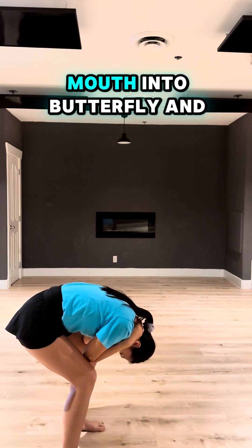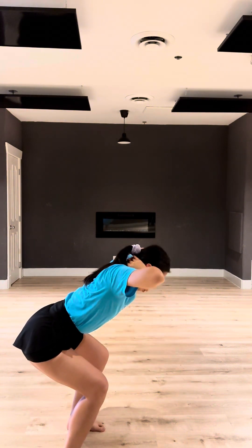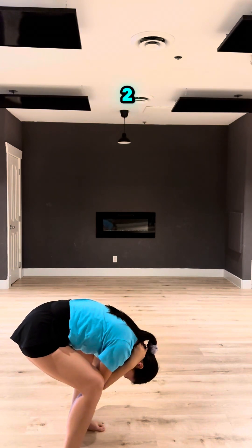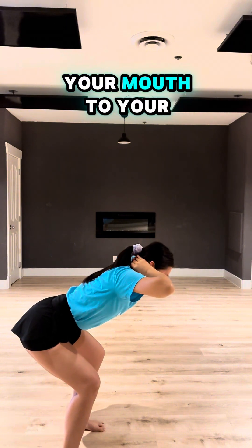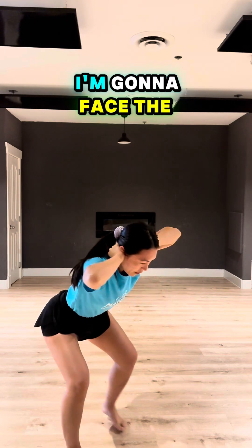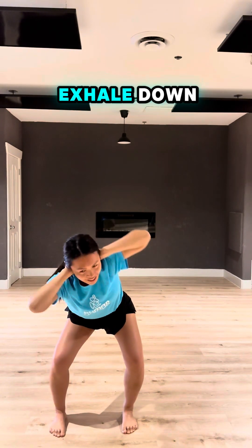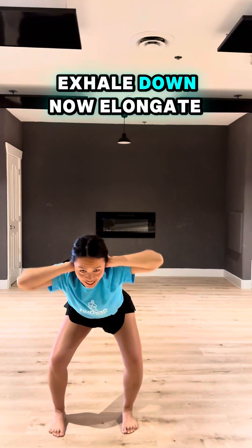Now breathe with your mouth, move out, and then move out. Now with your mouth — take your arms, use the chin. Breathe in right, exhale, breathe left, exhale, breathe right, exhale, breathe left, exhale.